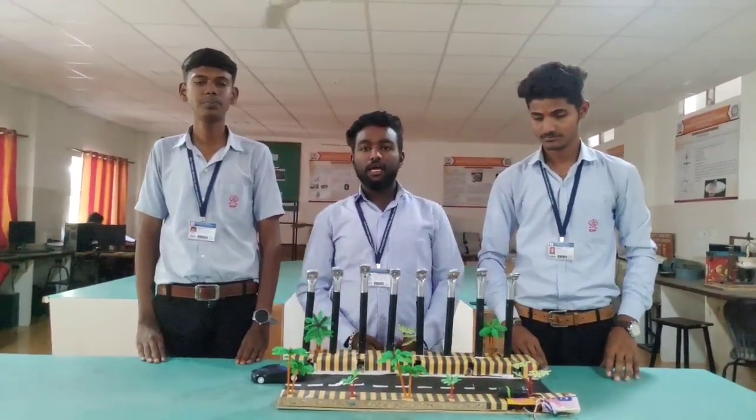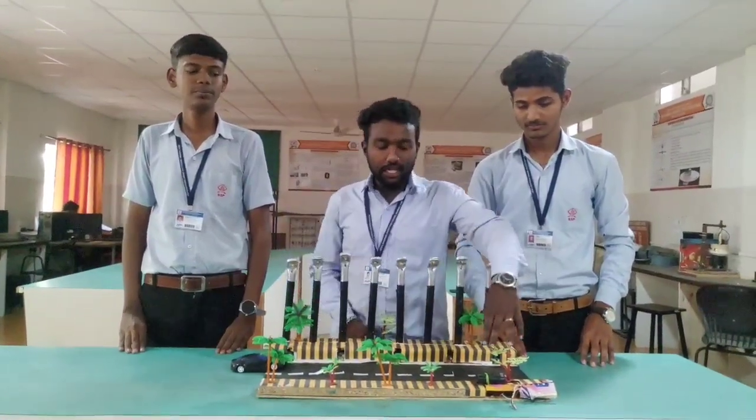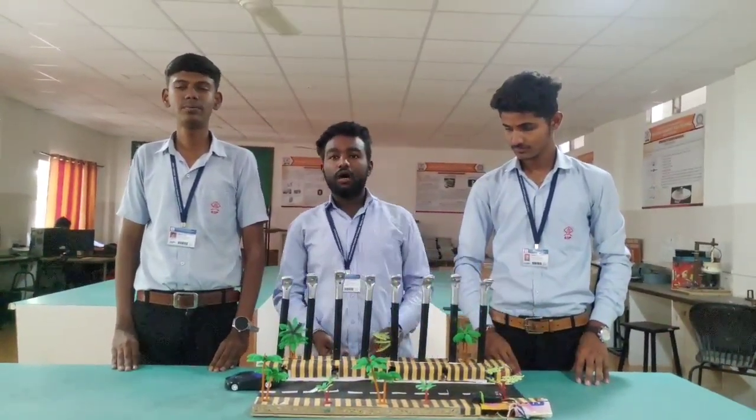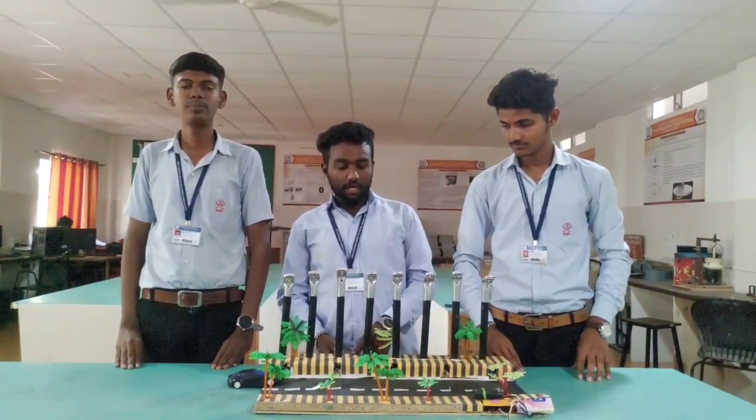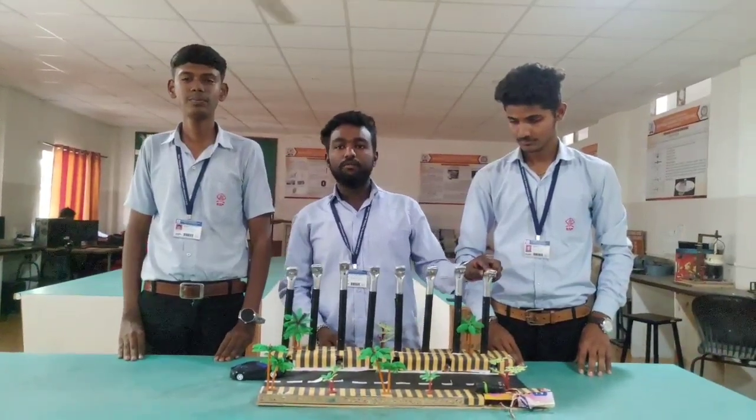My name is Akshin Lailadeh. I am here to tell the parts used in our project. We have used a lithium-ion battery, switch, IR sensor, Arduino Uno R3, with 3V lamps and a PVC pipe for making a strip port.